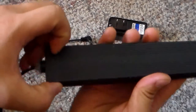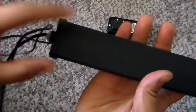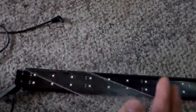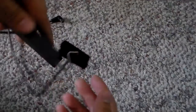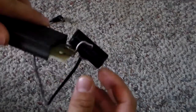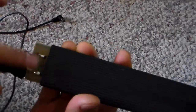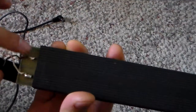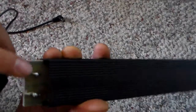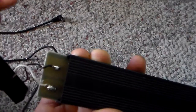I'll open this up and show you guys. Once you get the screen — the little plexi glass — off the back, you can take off this little clip on the side. As you can see, it's very simple: it's not connected to anything complex, just a positive and a negative. There's not much to it — just a wire connected to it.